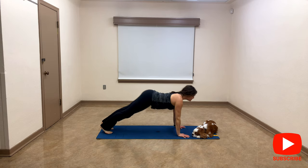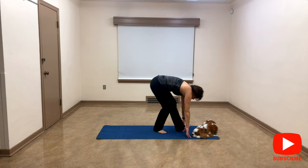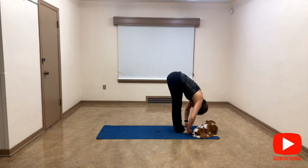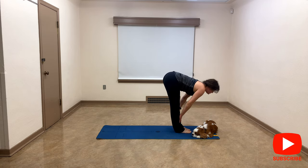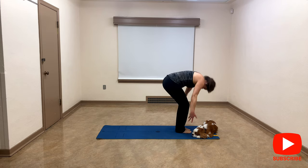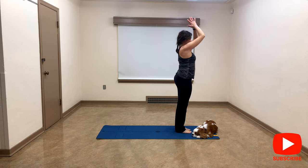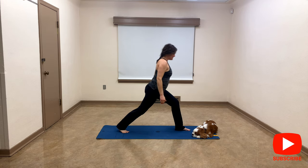Exhale child's pose or downward facing dog. Come back to the front of the mat to forward fold. Inhale to halfway lift, exhale down, inhale reverse dive. Exhale heart center — I hope we are feeling warm.